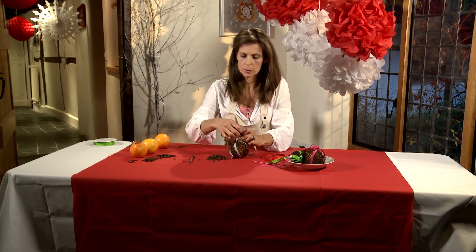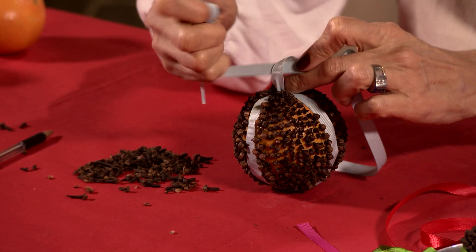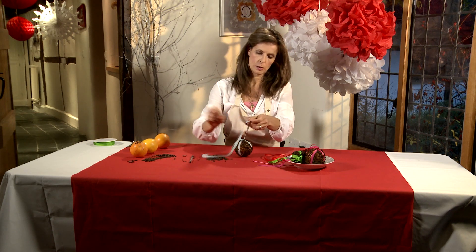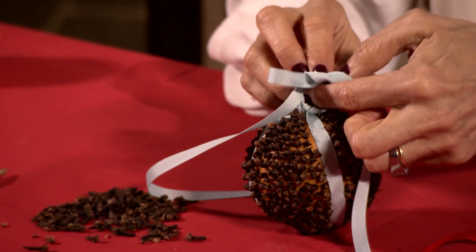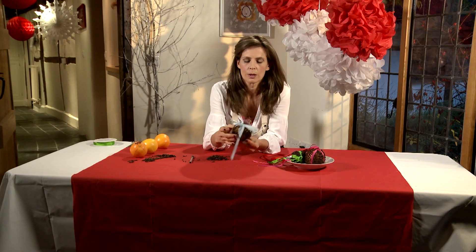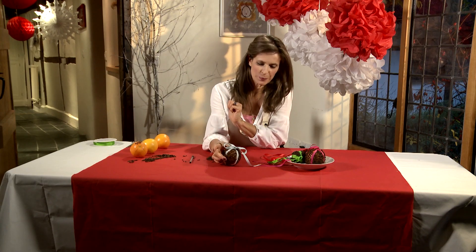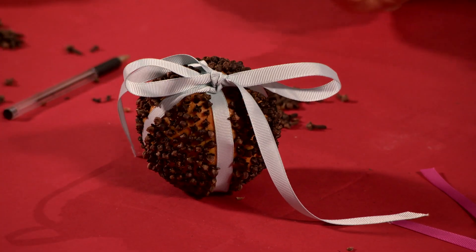Tie a knot at the top, just like that. I'm going to do a double knot because then it gives me the option to decide what I want to do with the string later — whether I want to keep it hanging like that, or else do a little bow like that, which I think looks quite pretty if you're just going to put them on your Christmas table. Christmas pomander for the smell of Christmas.